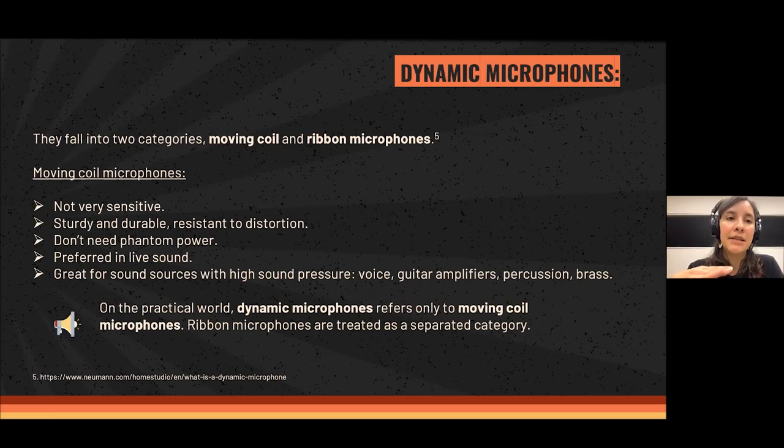Dynamic microphones fall into two categories: moving coil and ribbon microphones — and yes, ribbon microphones are dynamic. The moving coil microphones are not very sensitive to all frequencies; they need more sound pressure to get the signal. They are very sturdy and durable, resistant to distortion, literally to explosions and whatever happens — they will keep working no matter what.